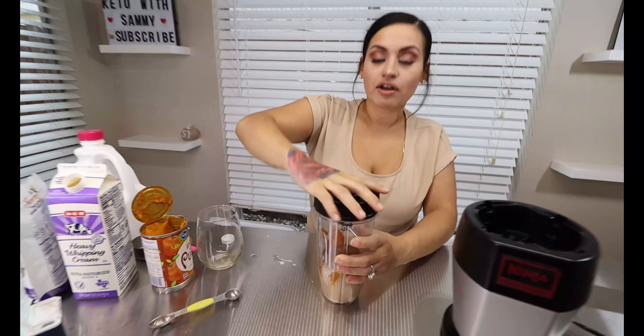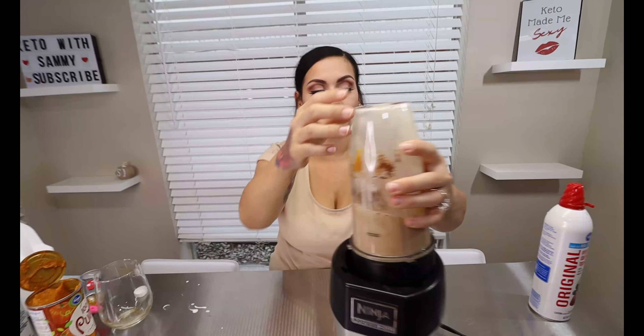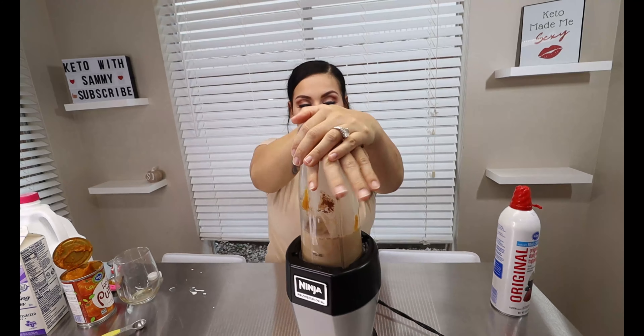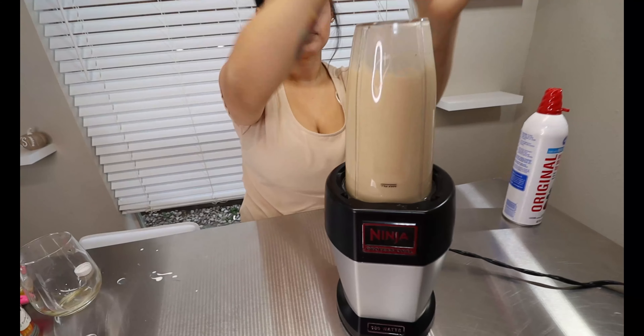Then you're just going to top it with your lid and blend it right up — it is that simple. I love this coffee especially since fall is just right around the corner and Halloween is coming up. You don't have to blend it too much, just until everything is nice and blended together. Then you're just going to serve it.